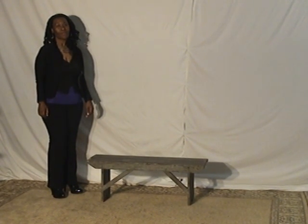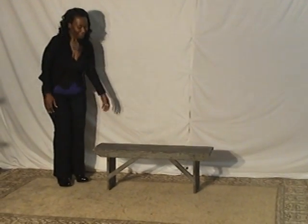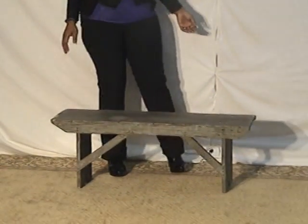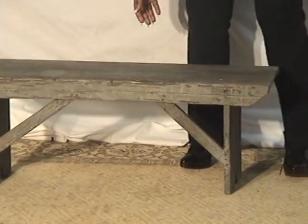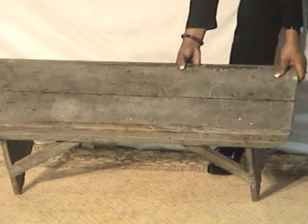Here's a really great outdoor piece for the folks who like the rugged, old primitives. Patrice is going to show you this old bucket bench, and it's got the original paint and everything — a real crackled look on the top.